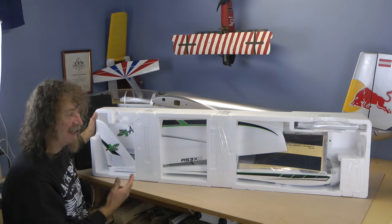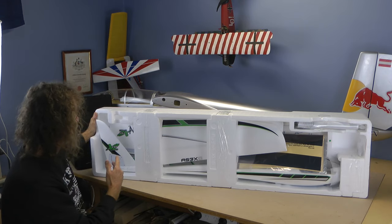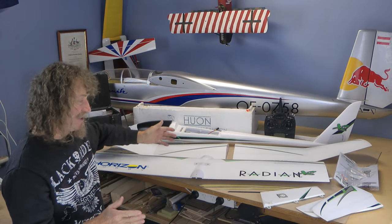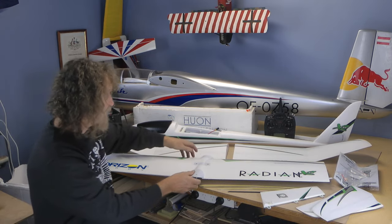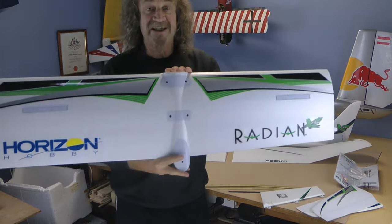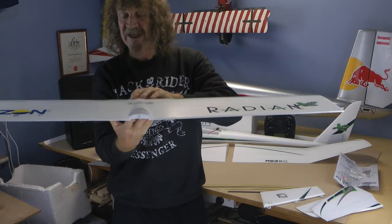Well there it is out of its box, and as you can see, packed really well as it always is. This is a big box — it's a big plane. Let's get it out of the foam and get it on the desk and have a good look at it. Here it is all out of the box. Now this new Radian XL 2.6 meter glider — it's got a huge middle section here. Look at that — a huge middle section.